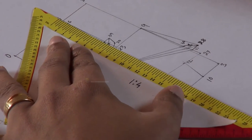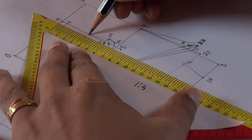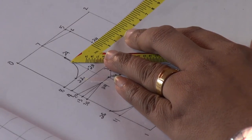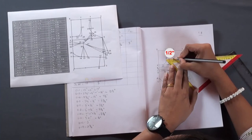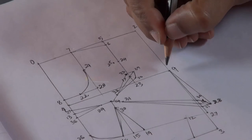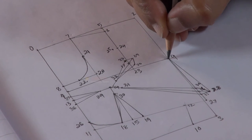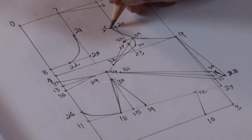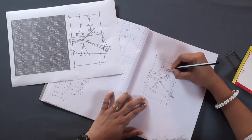Now find the midpoint of the line 5-23 — this will be point 24. From point 24, measure half inch inwards and make a mark — this will be point 25. Join points 9, 39, 25, and 6 in a curve. This will be the front armhole.